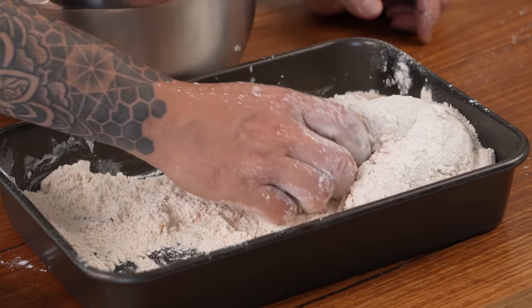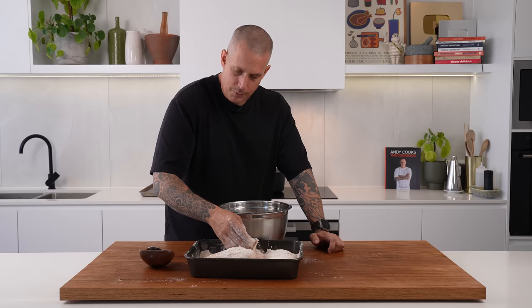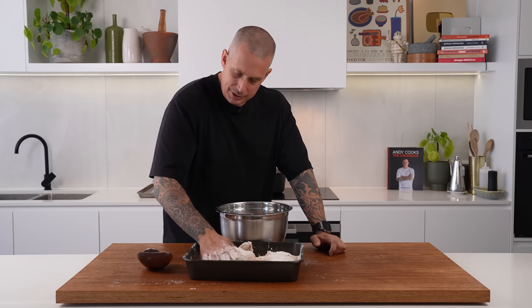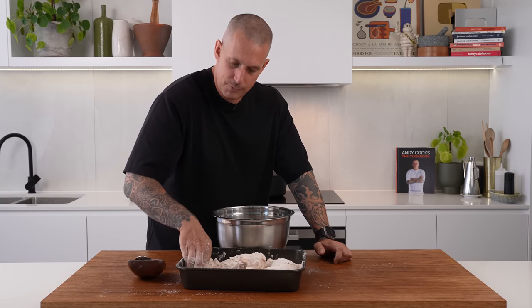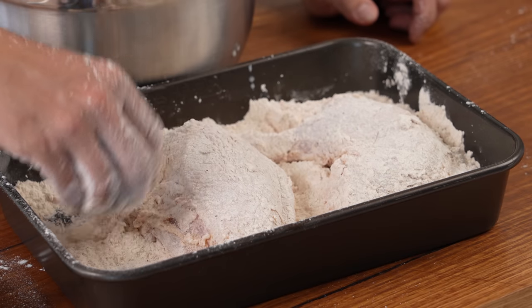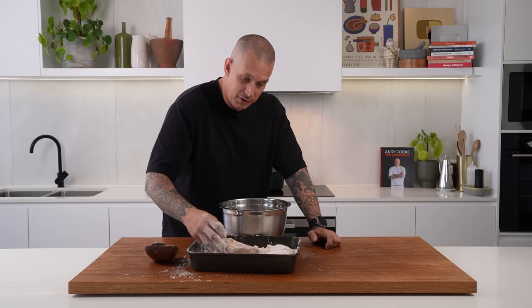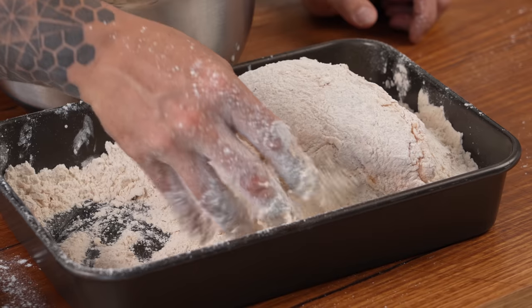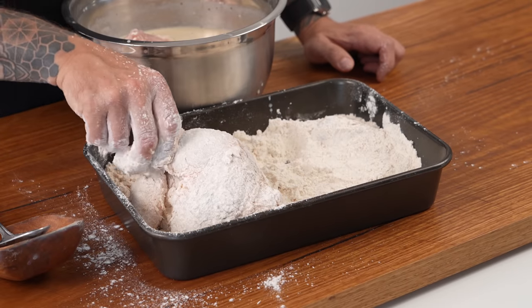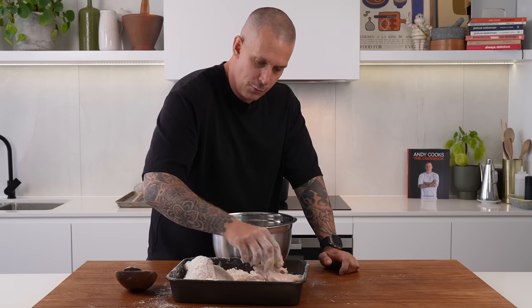I want to talk about temperature and time. We're going to cook these bigger pieces twice — we're going to double fry them. We're going to start the cooking process at 140 Celsius, which is 280 Fahrenheit, for roughly 16 minutes. We're basically looking to cook them through without getting too brown. After that we'll take them out, let them rest, turn the oil up to 165 Celsius — 325 Fahrenheit — and fry them again just to get that color. That same temperature is what we're going to fry the tenders at from start to finish, because they're a lot lighter and won't take anywhere near as long.